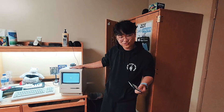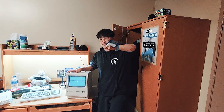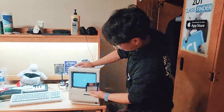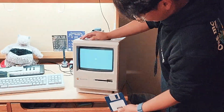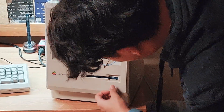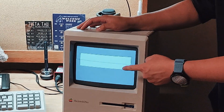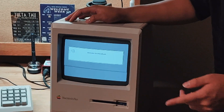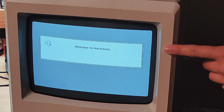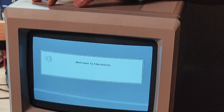Thank you for watching and subscribe to the channel. See you later. Alright, so I just turned this Macintosh Plus on. All I got to do is insert this drive. So when this logo pops out, I'm not sure if this is the right direction, but I'll try. I hope it is. God damn. Look at that — Macintosh Plus. Welcome to Macintosh. That's what we've been waiting for. This is sick.